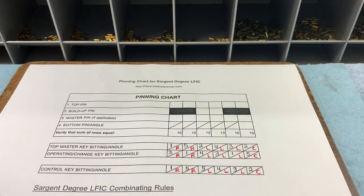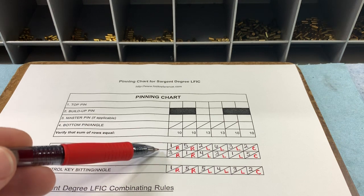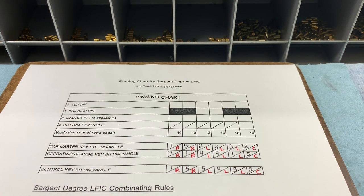So I'm going to transpose these angles. You can see that I've got the angles in a different color than the numerical length — that's something we do internally, and if you do any sort of Medeco work or eventually Degree work, I'd suggest you do the same. When your angles and numbers are a different color, they kind of stand out from each other, so when you're originating a key it's easier to find what you're looking for and helps speed along the process.